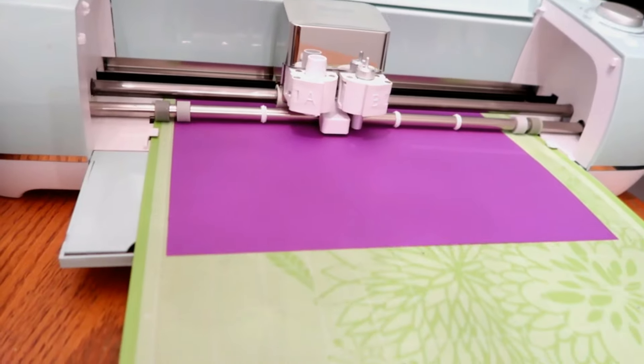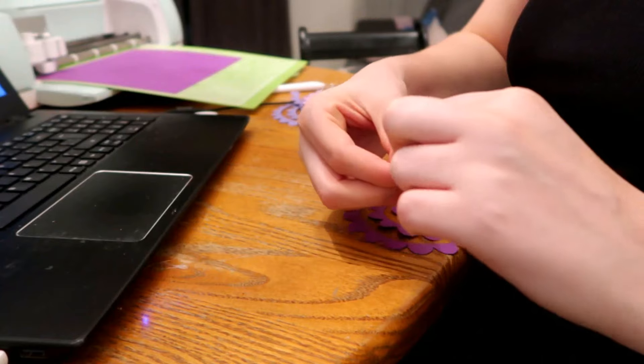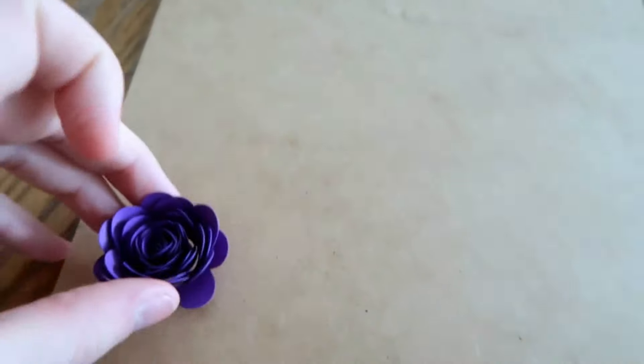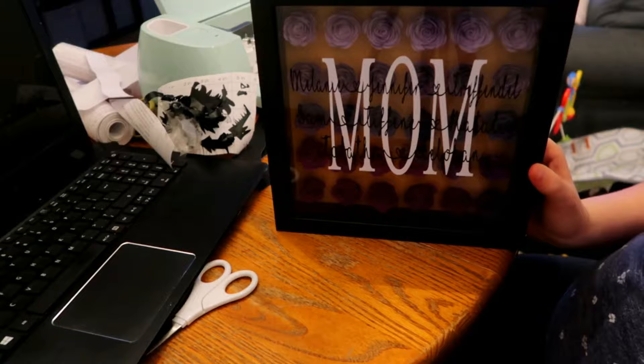We also have the shadow box picture frames with rolled flowers — they're so beautiful. You can put a quote on there or mom with the kids' names. This specific one I made had a lot of kiddos included. It did take many hours because of the flowers, but I do have a tutorial for beginners with a free template. The person I gave it to absolutely adored it, so I can't wait to make more of these.